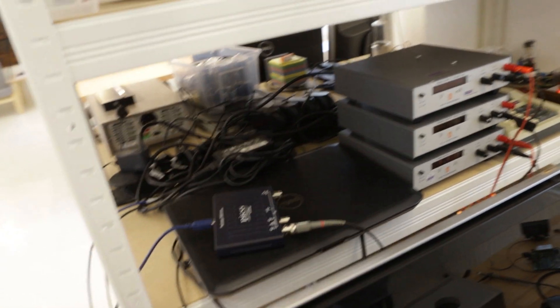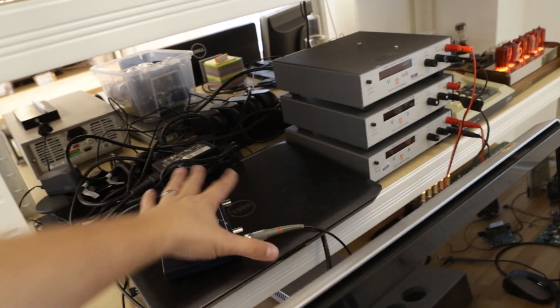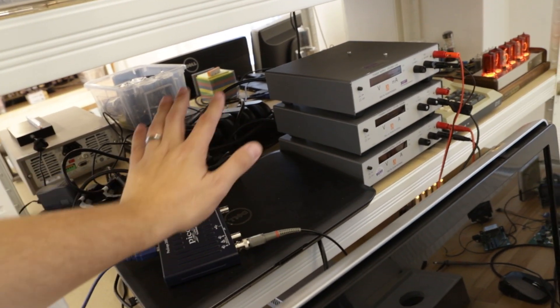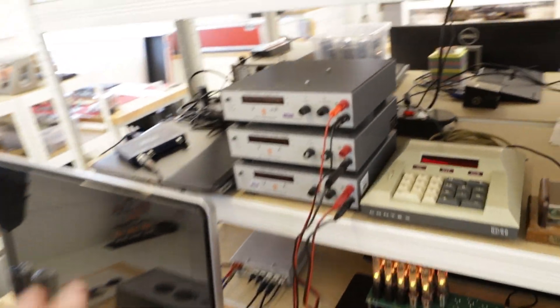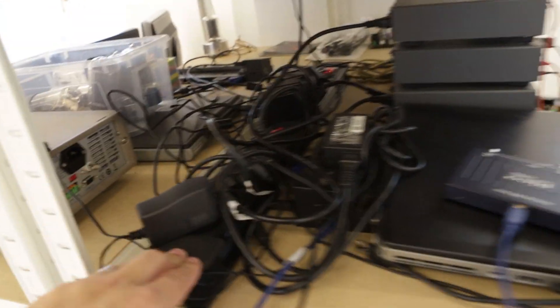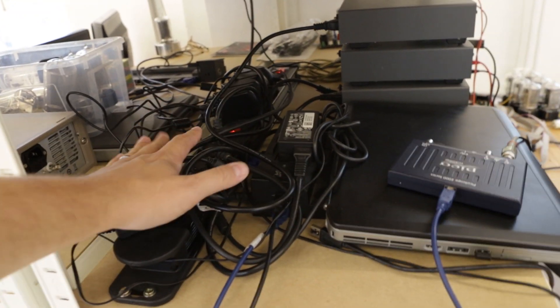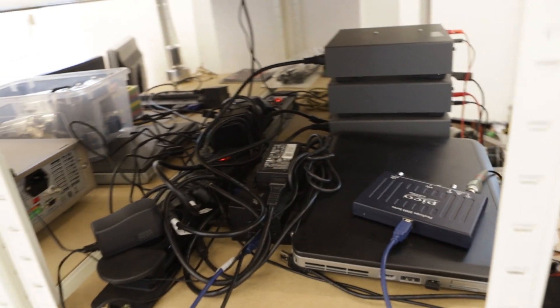If you need to use for some projects several power supplies, a computer, or a scope — here we are using a GPS unit as well. You can take all the cables into the outlets which are here, so you have enough electrical outlets for all the equipment you need.